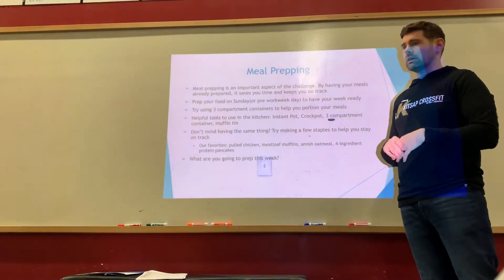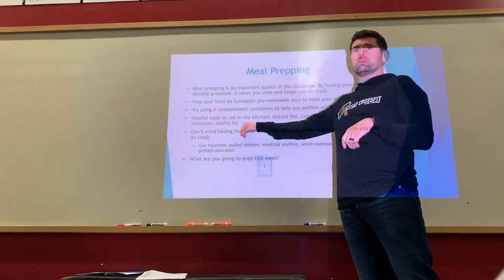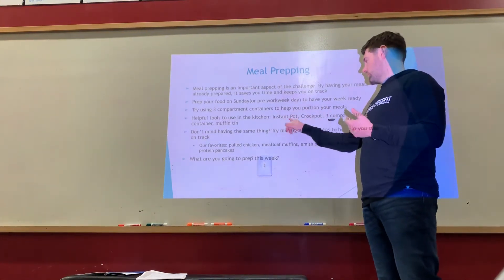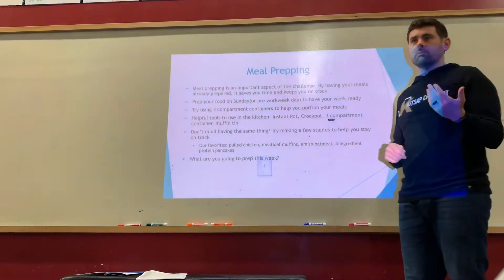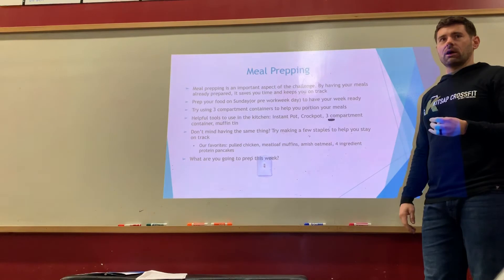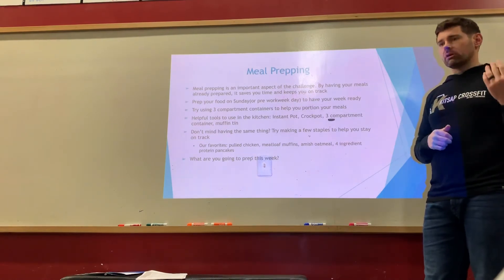Three-compartment meal prep containers are great — you can get 12 of them on Amazon for about $12. They're structured like the plate method with two smaller side compartments, they stack compactly, and they make proportioning easy. Helpful tools include an Instant Pot and a slow cooker. Throw frozen chicken in an Instant Pot and in 30 minutes you've got pulled chicken. With a slow cooker, prep your ingredients the night before, refrigerate them, dump everything in the morning, set it on low, and come home to a ready meal.